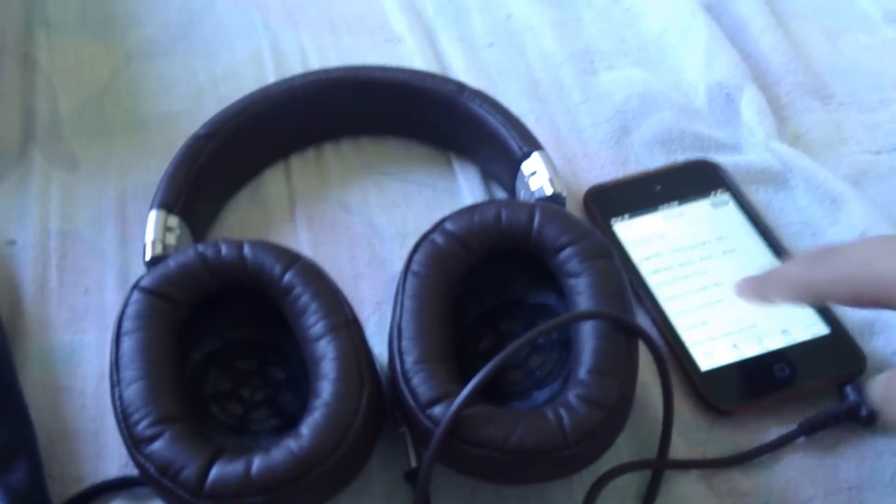I like this headphone more than the Beats Studio because it sounds better. Playing Cinema now — you can hear the clarity, but the bass pump is not strong, which is a downside. But overall, not bad.